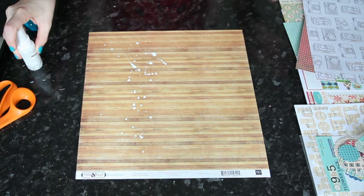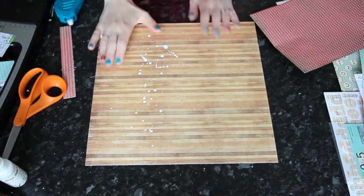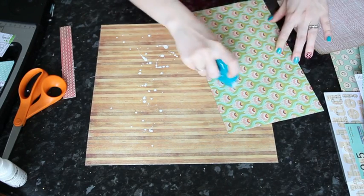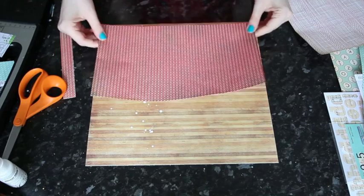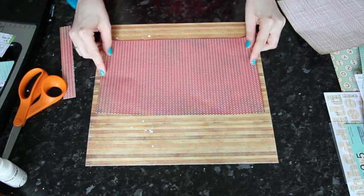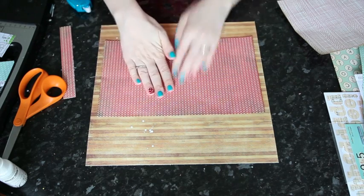I'm going to let that dry and cut all this pattern paper into smaller pieces. My white Mr. Huey is dry and I've cut all sorts of boxes from the pattern paper in the add-on and a little bit from the main kit as well. I'm just going to start adhering these around right here. And of course I've covered up most of the white Mr. Huey — that's just how it goes.